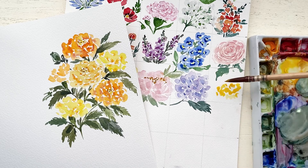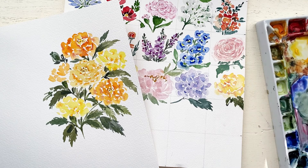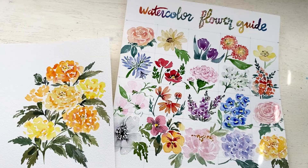Now that we've practiced our marigolds, I am adding mine to my watercolor flower guide. I love the yellow-orange color that this adds to our guide because we need a little bit more yellow. Thank you so much for being here today while we painted marigolds together — today was day 20 of our 30 days of watercolor flowers, and I will see you tomorrow for day 21. Bye!